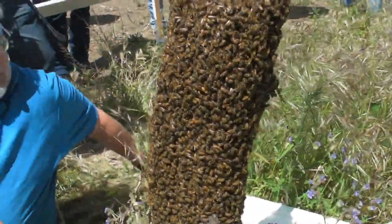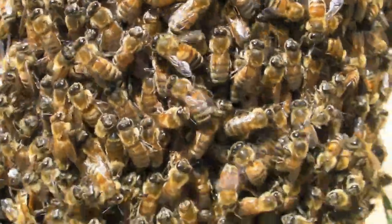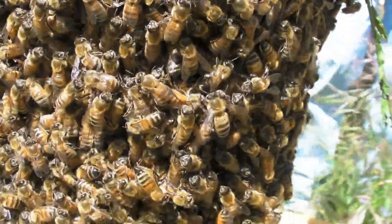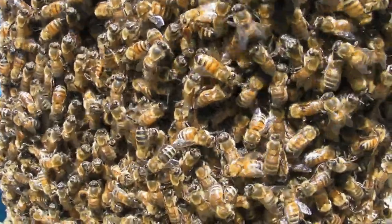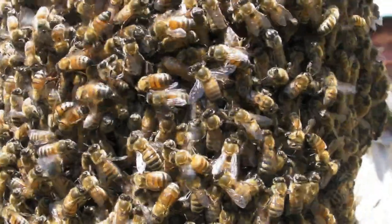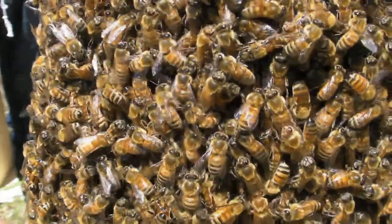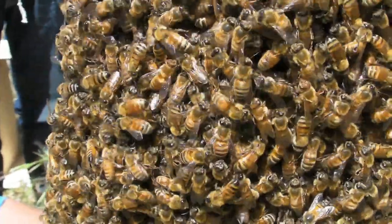If you look on the surface of the swarm, there are lots of bees doing recruitment dances, like this one here, telling other bees. She's been out, found someplace she thinks will make a good future home. She comes back and tells the others, and other bees find other places, and then sort of through a process of debate they decide. One thing that's really important: you need to know when you get to a swarm, this swarm could be vicious if it had comb in it already and was laying eggs.